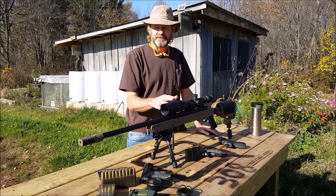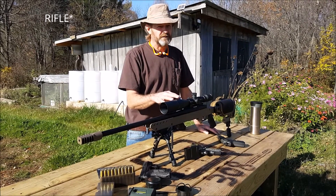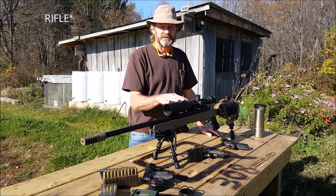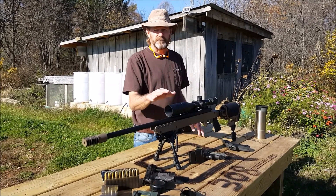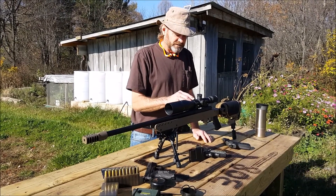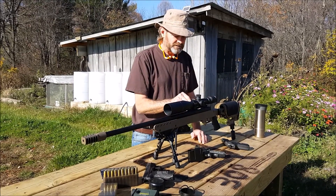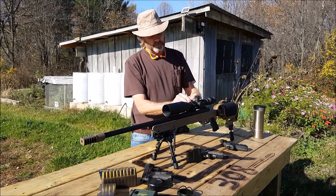I am a firm believer that if you buy yourself a thousand-dollar scope, put at least a thousand dollars into your optics too, because the glass on these scopes is phenomenal compared to your lower-dollar scopes. This scope has quarter-inch adjustment at a hundred yards, and the turrets are open where you don't have to put a cap over them.